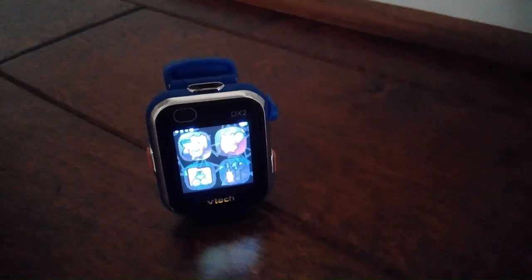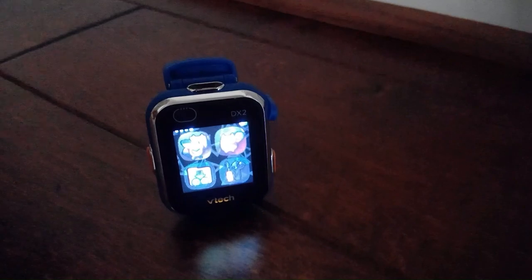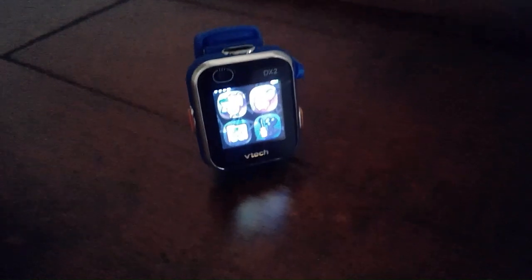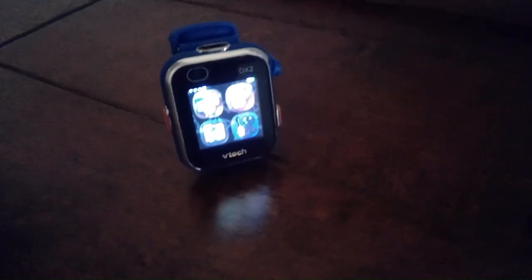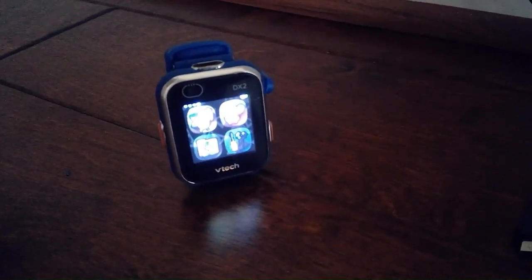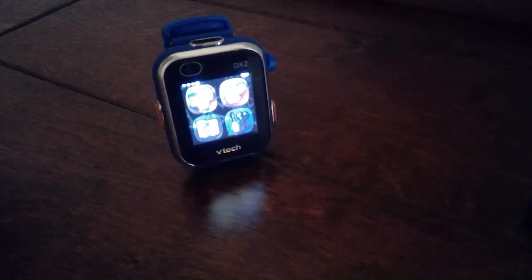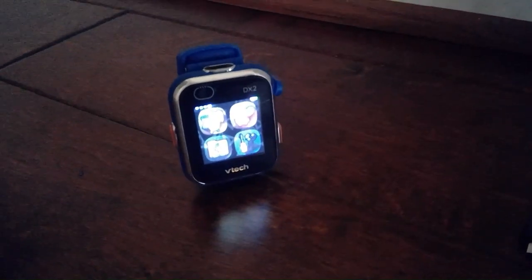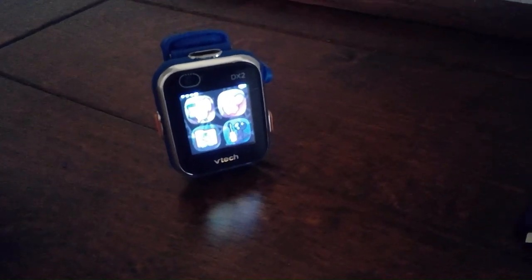So that was my review of this thing. It's okay — it's not amazing or anything, but it's not bad. You can film some short videos, play a little bit of games. You could get this for a little kid in your family. Once again, if you want to buy it, go to my comment and click the links. That is about it for today's video — I hope you enjoyed, and I'm out.